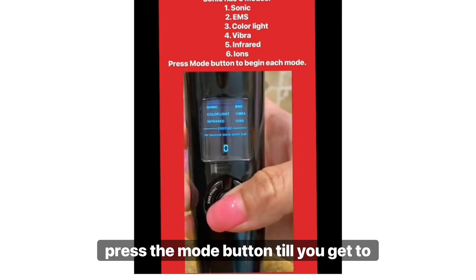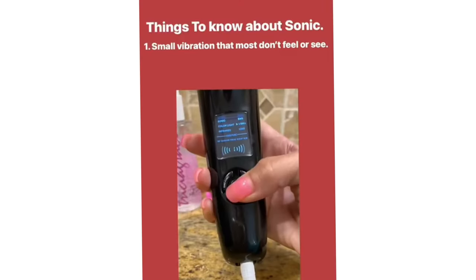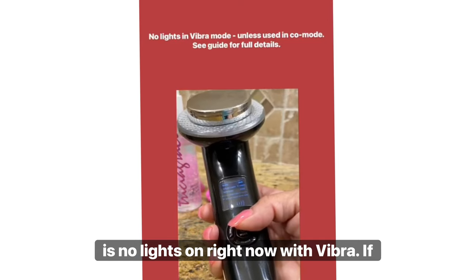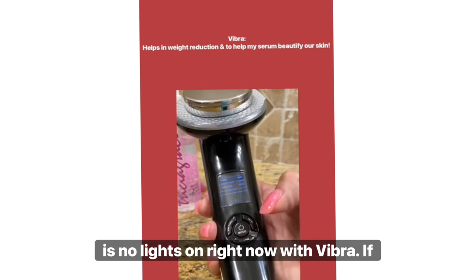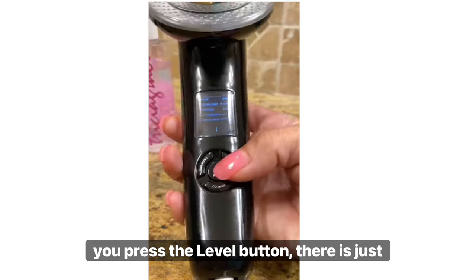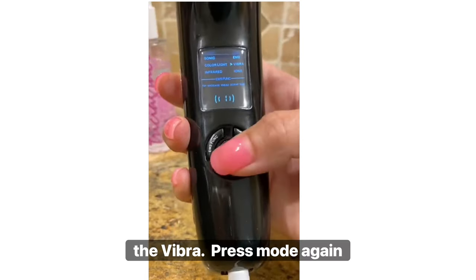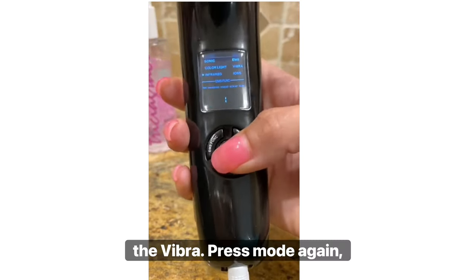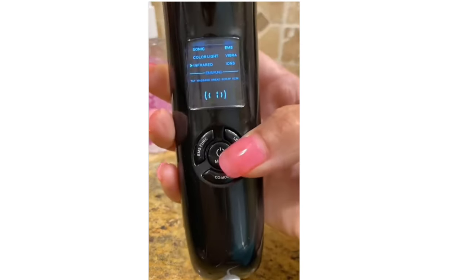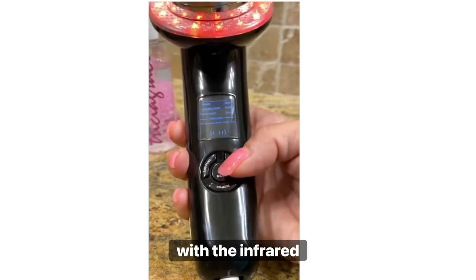Press the mode button until you get to Vibra, and you will hear the Vibra going. There are no lights on right now with Vibra. If you press the level button, there is just one level with Vibra. Press mode again and you have the Infrared going — pressing level, there is one level with Infrared.